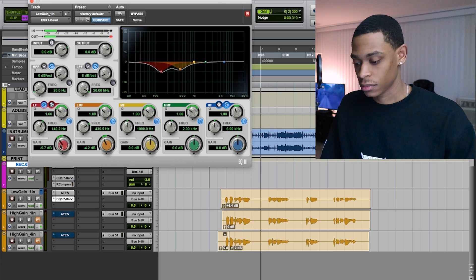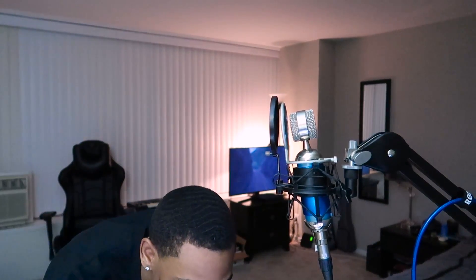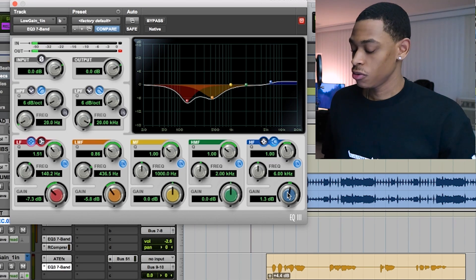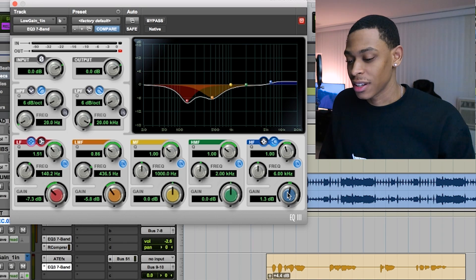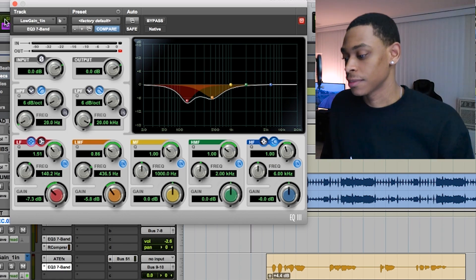[playback with EQ adjustments] I'm not really one to boost highs on my vocals — it never seemed to come out right to me. I know a lot of people that do that, but for me I don't really do that. So that's about where I want it to be. If I was really working on it I would spend a little more time EQing and pinpointing the problems, but for the sake of the video I think you got the point. I sat and listened, it sounded like I had too much mids and too much low end, and messed around in that area.